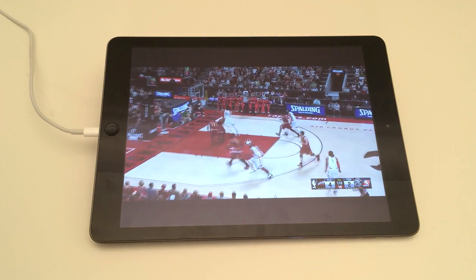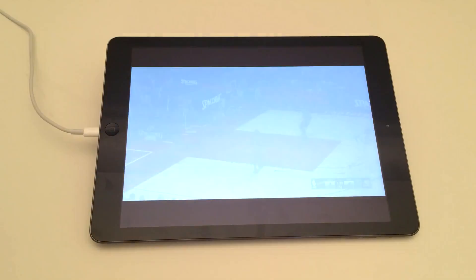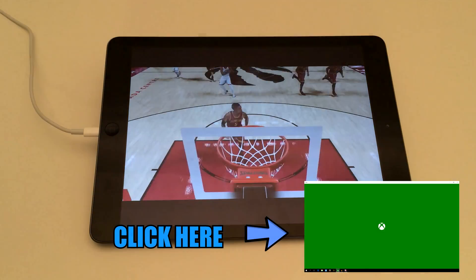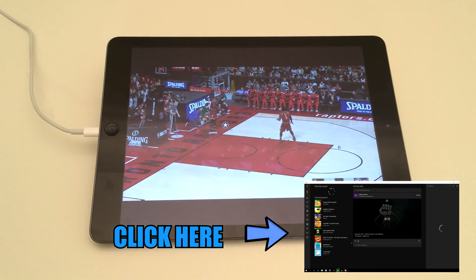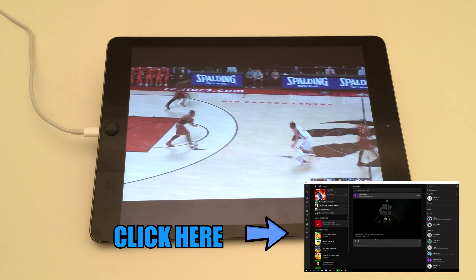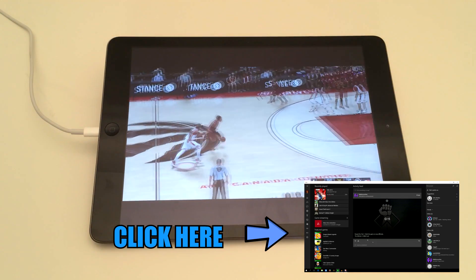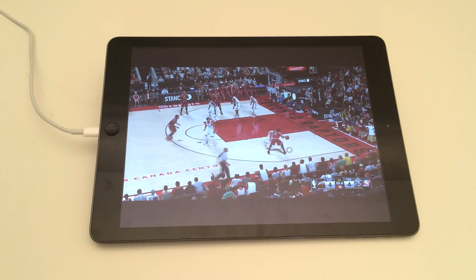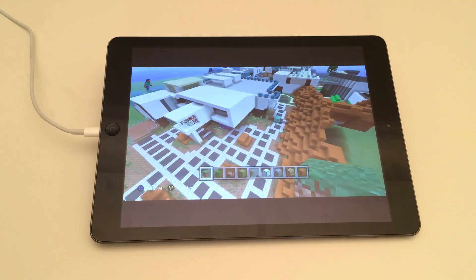In order to actually stream the Xbox One onto your Windows 10, I already made a video on that a little while ago — you can click on the video right here and I'll show you exactly how to stream your Xbox One onto your Windows 10. Remember, Windows 10 is the most important thing because it has the best streaming feature and it's amazing, so I definitely encourage you guys to use Windows 10 to stream your Xbox One.